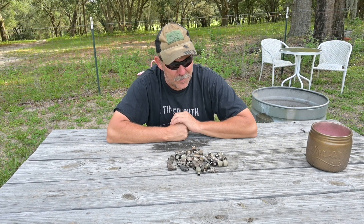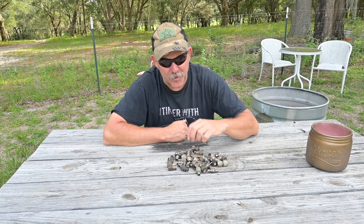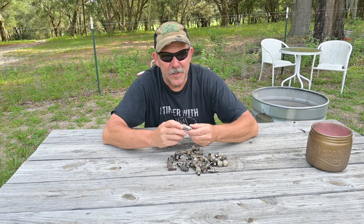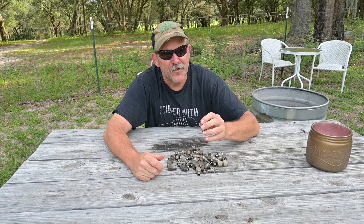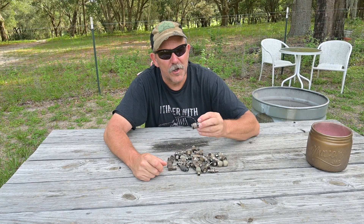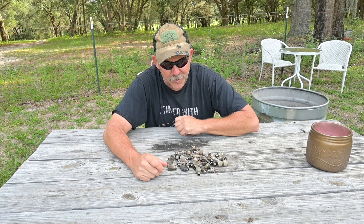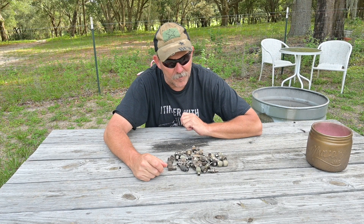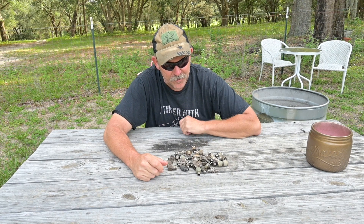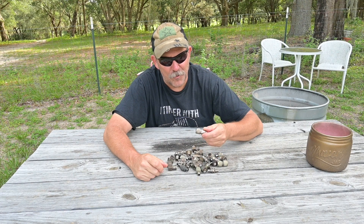Hello, this is Brett from Survival Comms and today is a quick tech tip about preserving treasure. On the table here in front of me are a bunch of legacy RF adapters and these are the good quality ones. These aren't the ones that you'll see being sold on eBay and Amazon and places like that. These are the ones that will cost you a small fortune to purchase. You can do what I do and go to the ham fest and pick these up for a dollar or so.